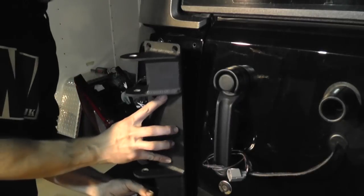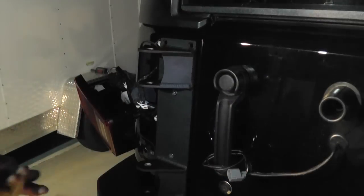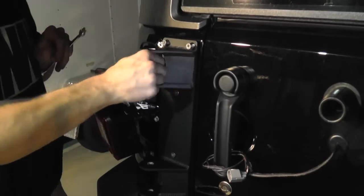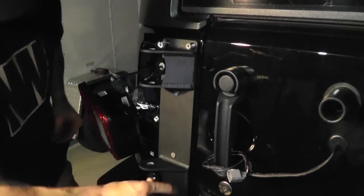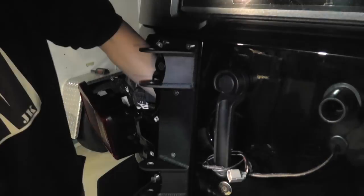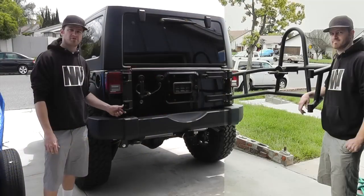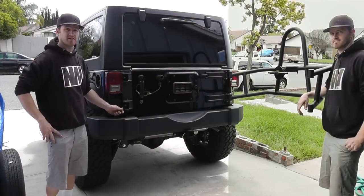Now fully install the latch plate with the mounting hardware supplied. With your latch plate fully installed, now put on your spare tire.